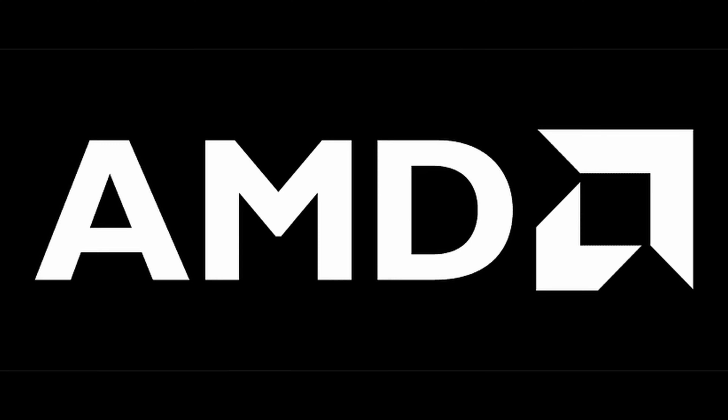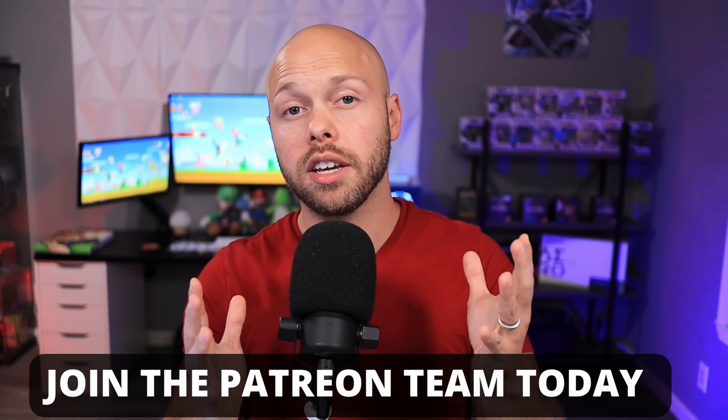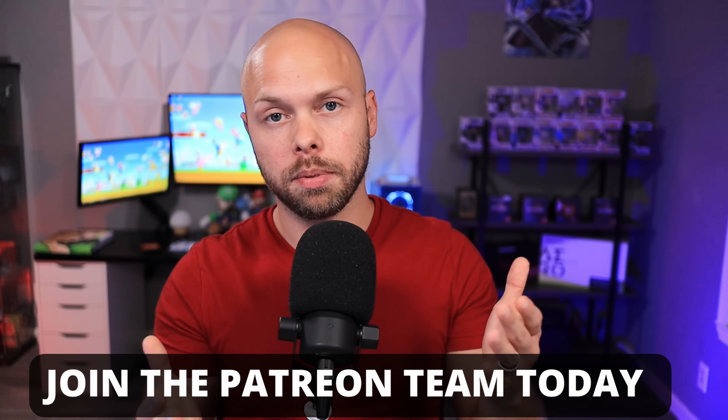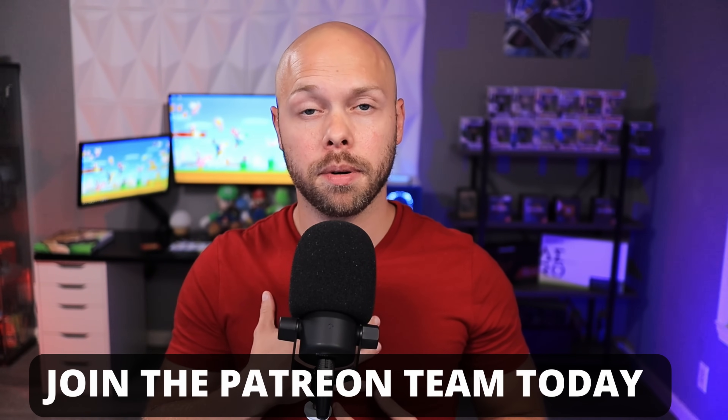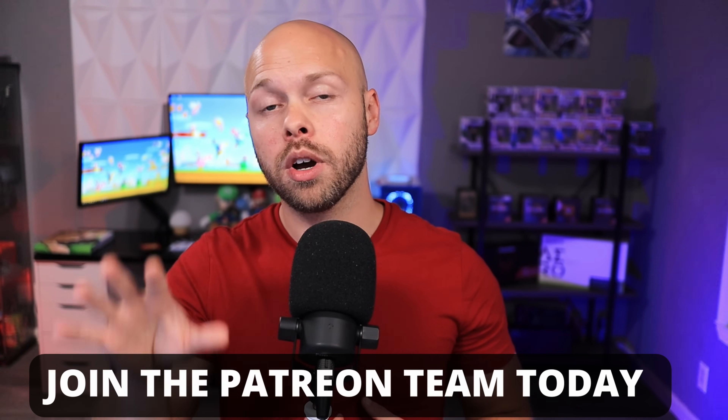Now speaking of reviews like this, I do not qualify for any type of review samples from NVIDIA or AMD or Intel or anybody — trust me, I've tried. But thanks to my awesome community here on YouTube and over at Patreon, I'm able to financially buy these things myself. So I cannot say thank you enough for all of your continued support. I am now able to buy products like the 4060 and do an independent review for you.